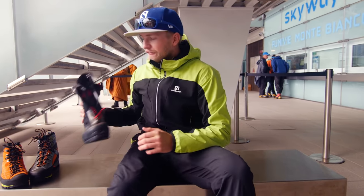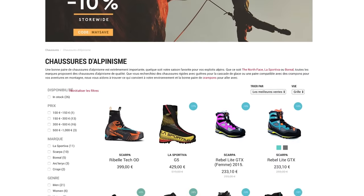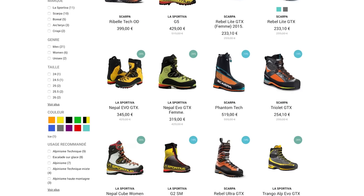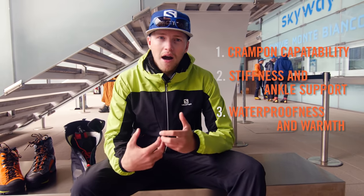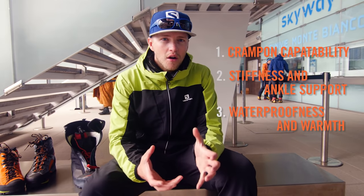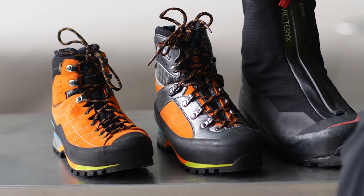Obviously there's a lot of boots that fit in between these three. This is just a very quick overview of some of my favourite boots. There are so many boots out there but what I wanted to show you was a few things to look out for when you're looking for a boot: crampon compatibility, stiffness, how much ankle support they give you, and how waterproof and how warm they are. Really think about how cold you're going to go when you go climbing, how much support you need, and whether you need it to be lighter or not. Just try and choose a boot that fits into what you're going to be doing based on those factors.